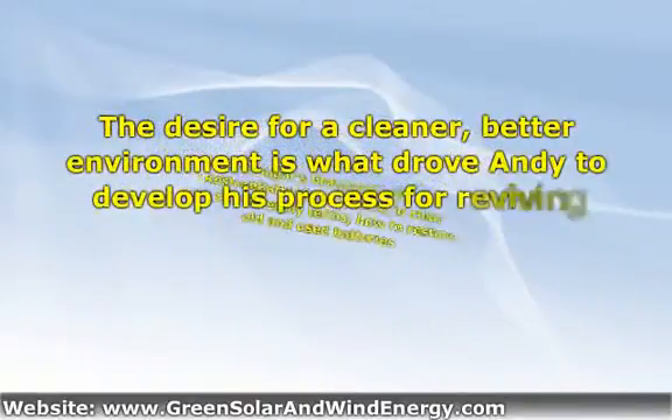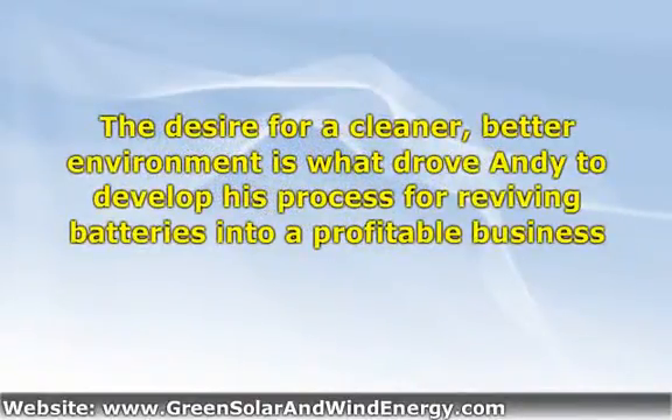Andy Sugar's Brandon Berwick, Restory Batteries, explains in clear and user-friendly terms how to restore old and used batteries. He explains why restoring batteries is terrific for the environment. What's more, Andy shows you how to turn battery restoration into a healthy little business for you and your family.